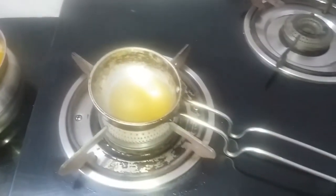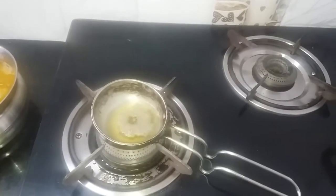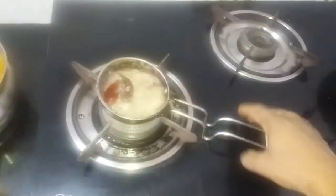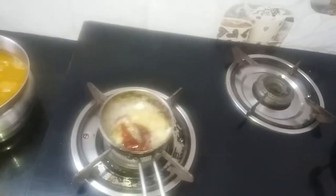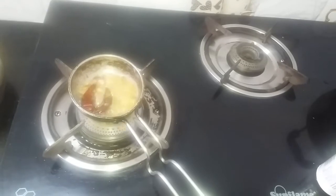Add 1-2 spoons of salt. Then add all this pepper in a pan.